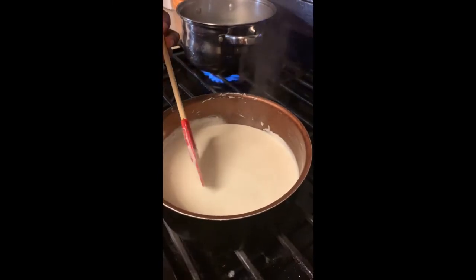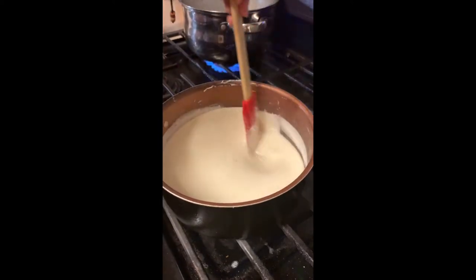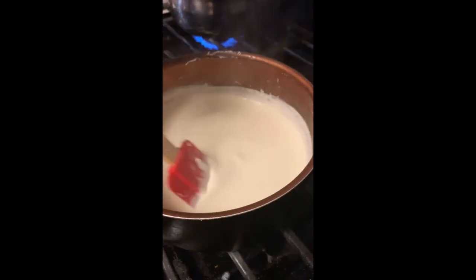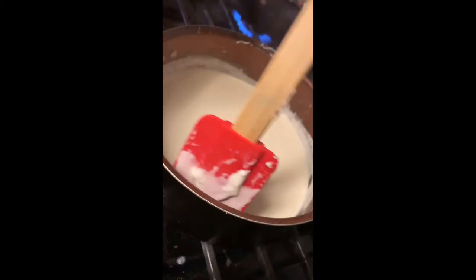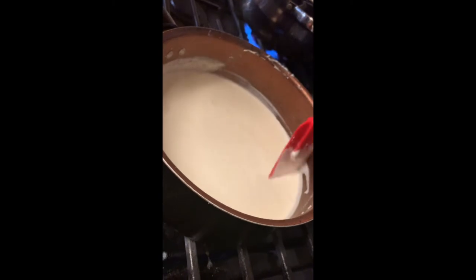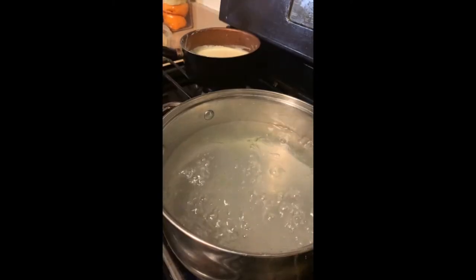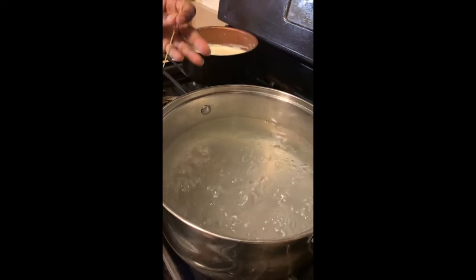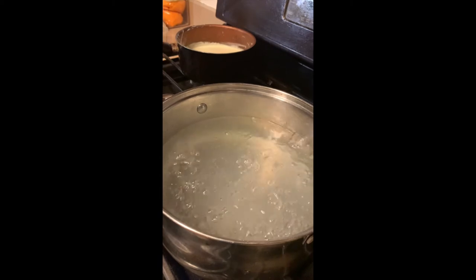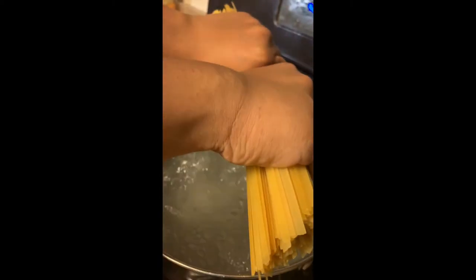As you can see, my sauce has gotten a little thick. I also added some more pepper and salt — just to get your seasoning level where you want it. Now the pasta pot is boiling. I added grapeseed oil and salt — the grapeseed oil keeps it from sticking and the salt is for flavor.